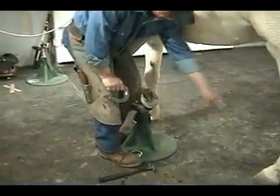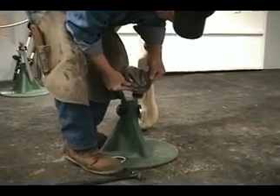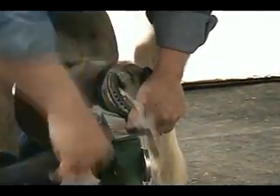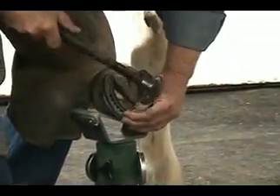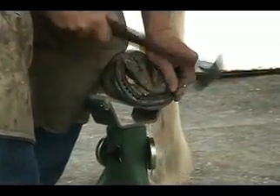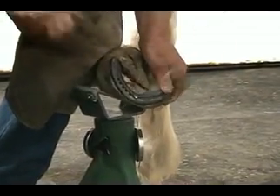The horse is comfortable, gusset is pointed away from me. This is the only time in the shoeing procedure that I might put the foot out just a little bit further away from me in the hoof cradle to get clearance for my nail and pounding. But I'm supporting it with my other hand.